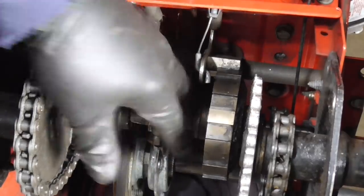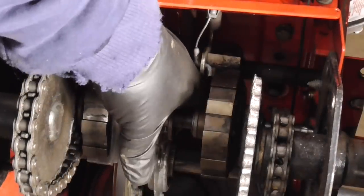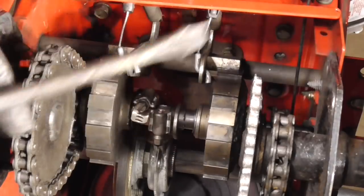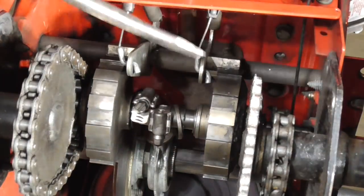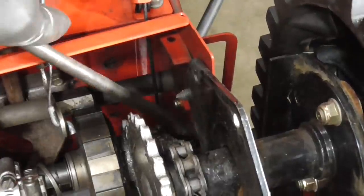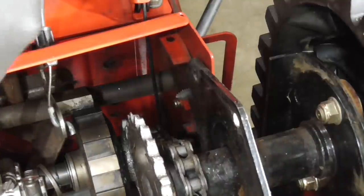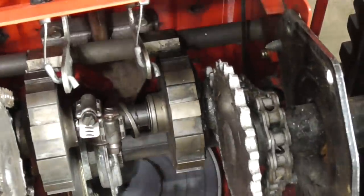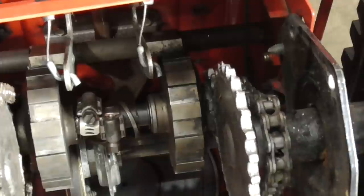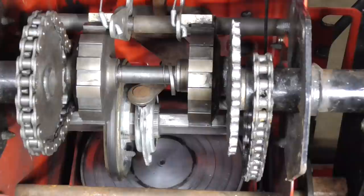Looking at this shaft, I don't know if you can see it, but it's moving because the bushing down in here is done — there's about half a bushing left. So from what I can tell, we need to get a new bushing, we need to get this gear, and we need to get that snap ring on there. I could put the snap ring on tonight, so we'll start by pulling those hose clamps off.